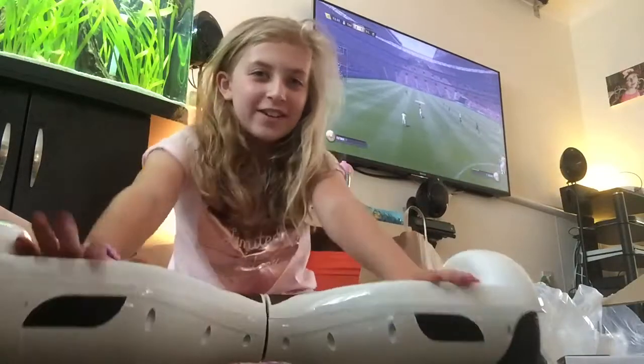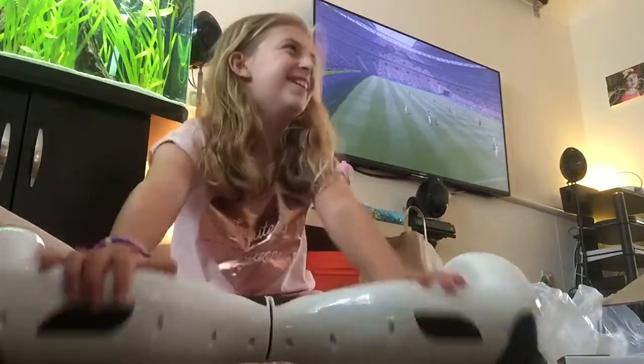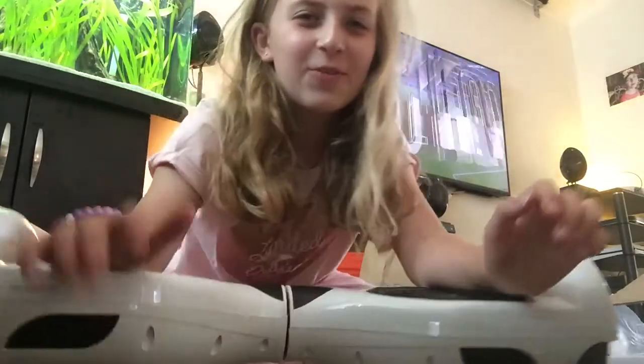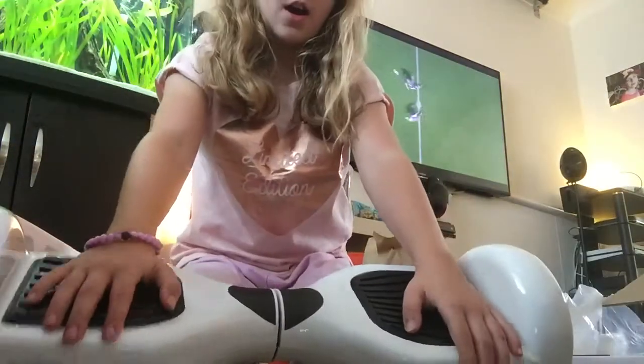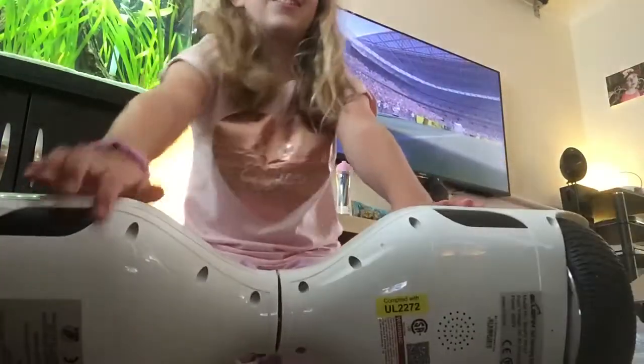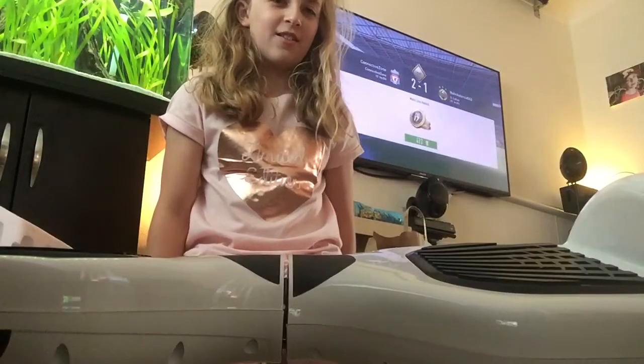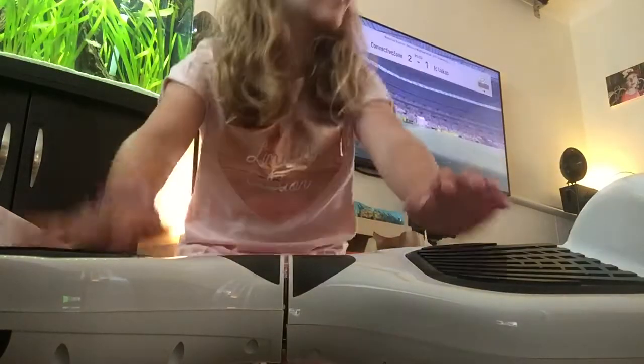Thank you for watching my unboxing of this hoverboard. If you're new to my channel, subscribe and like this video - and if you don't like it, like it anyway. Thank you for watching, bye bye!